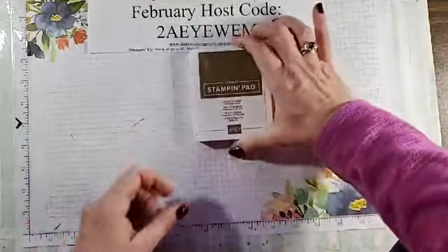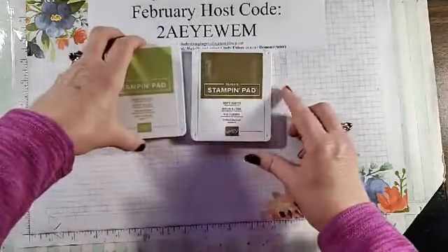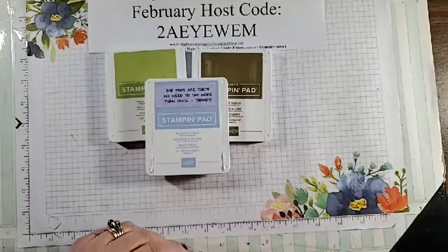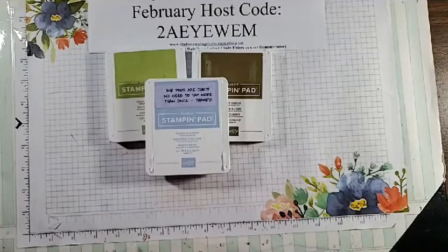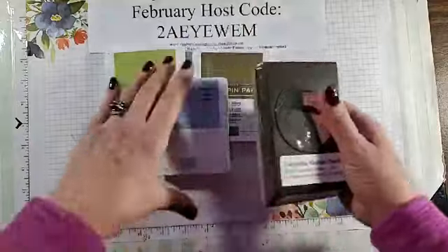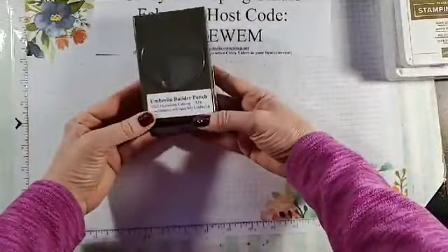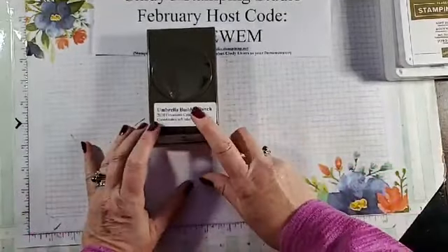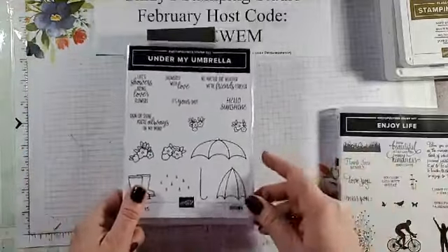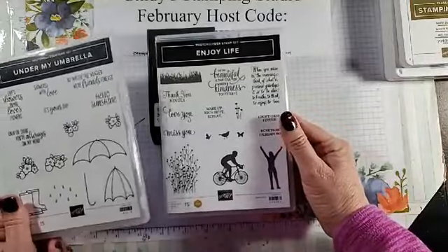Tonight's class is going to use Soft Suede, Pear Pizzazz, and Seaside Spray — those are the three colors we'll be using. We're also going to use the Umbrella Builder punch, which goes with the Under My Umbrella stamp set. Hi Sandy, I'm glad you're watching — I miss seeing you but I understand. The other stamp set I'm using tonight is Enjoy Life — I thought that was pretty nice.